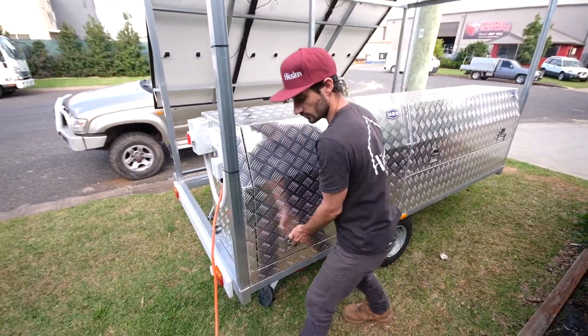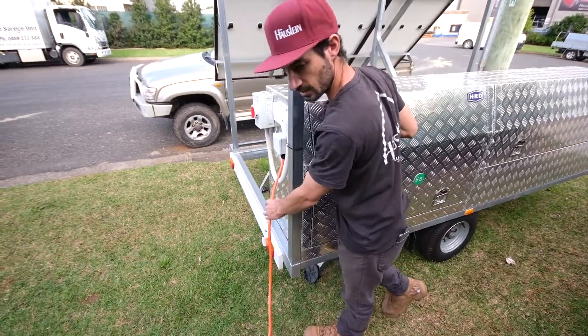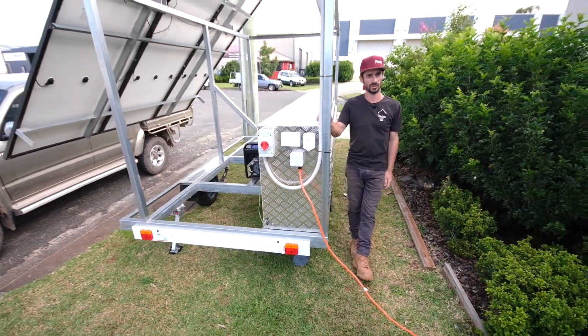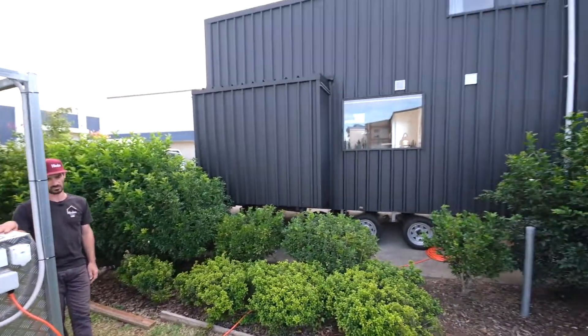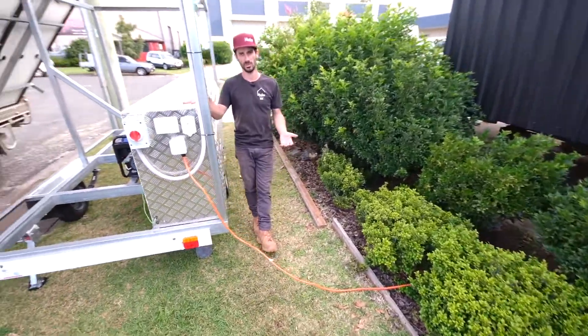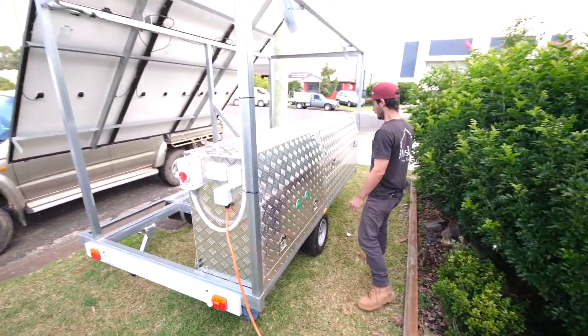There's a big heavy duty cable which is hardwired in, and this is what you can run your house off. We're test running our little Sojourner at the moment — we just test run every system that we build so we know how it's working and performing.